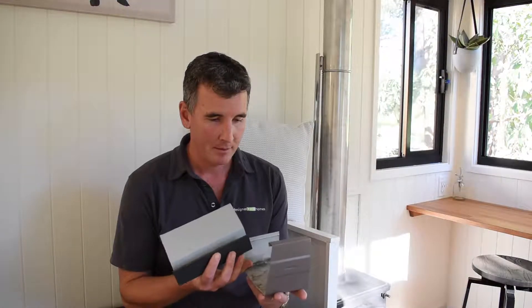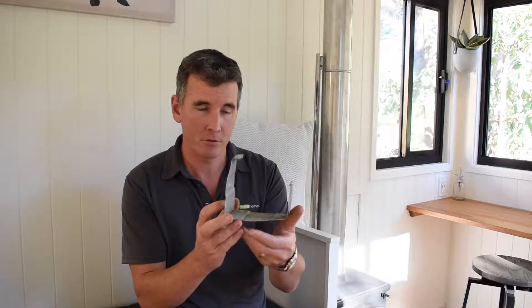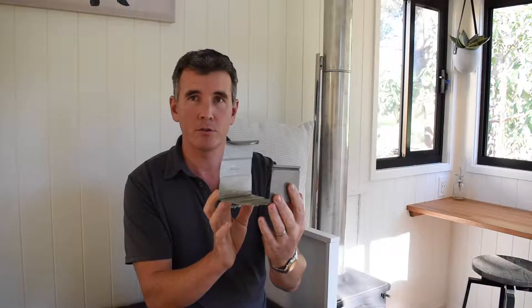Hi there, my name is Grant Eamons and welcome to this short video on an exciting new development we have building our tiny homes. We've been looking for a tiny house gutter system. In my left hand here I have a typical residential gutter — a short section called a high front or high flow gutter system. It's about 125 millimeters wide. The reason why we don't use something like this on a tiny home is it's simply too wide.